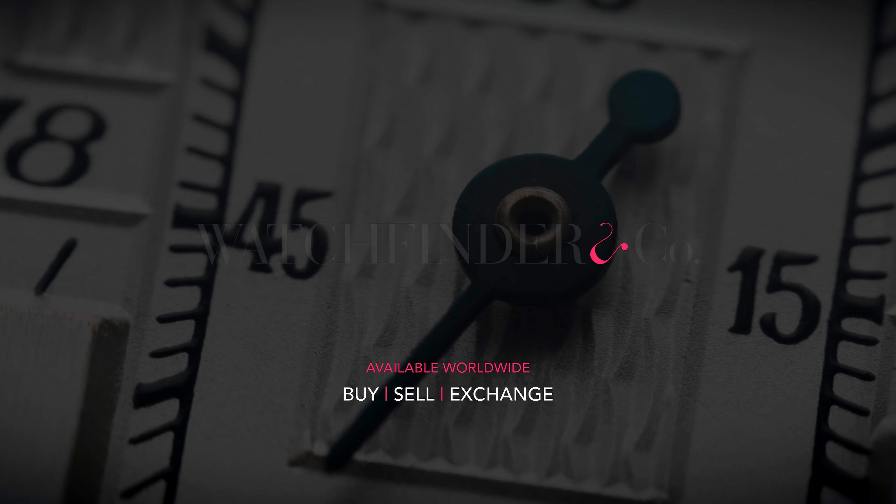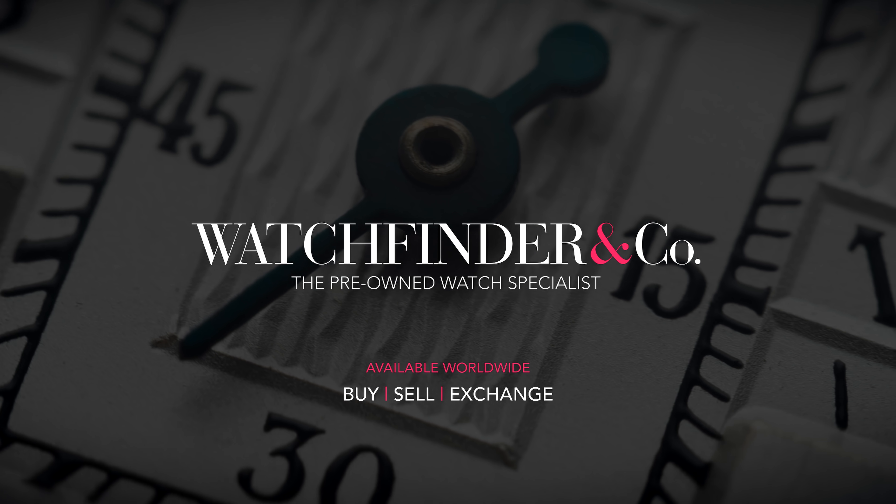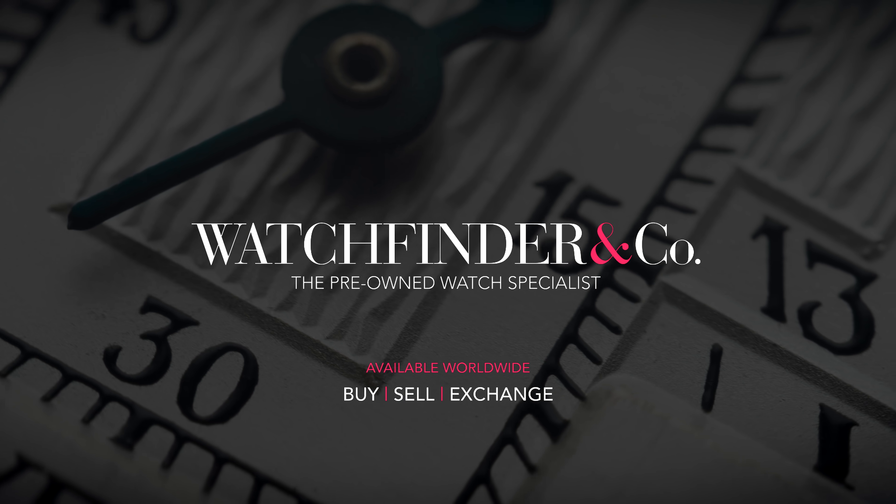Looking to buy, sell, or exchange a premium watch? Visit Watchfinder, the pre-owned watch specialist.